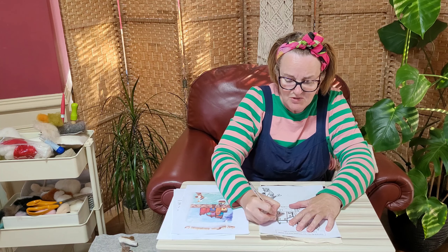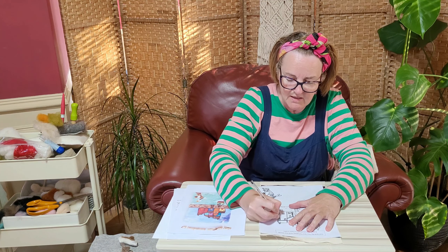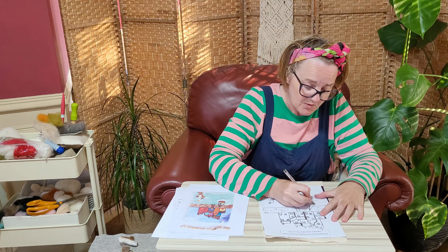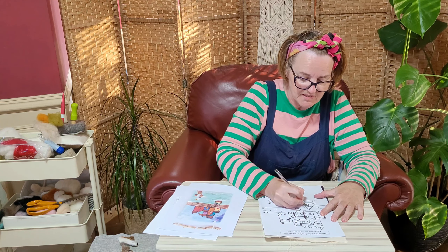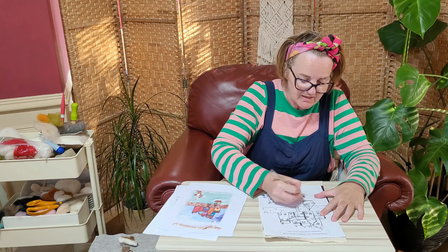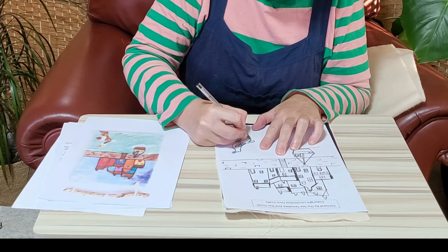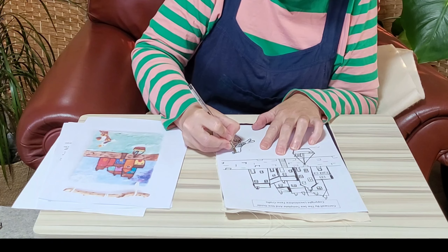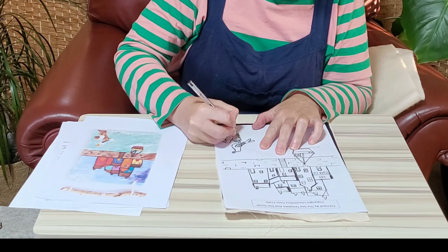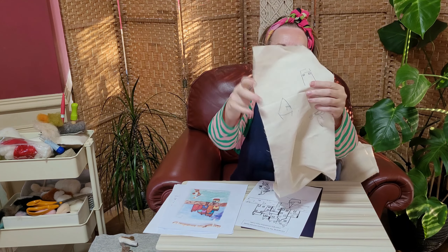I'm just going to do this really quickly. You don't even have to do this carefully — all of these lines are going to be covered anyway. Just make sure you've done it the right way. You can see it's coming through really nicely. You don't need to press hard. This is how I transfer my pictures. And if you're doing that, you could be doing portraits, animal portraits, any type of picture. It just works so well, and you can guarantee anyone can trace — you don't need to be artistic. Can you see how that's transferring brilliantly onto that cheap calico?